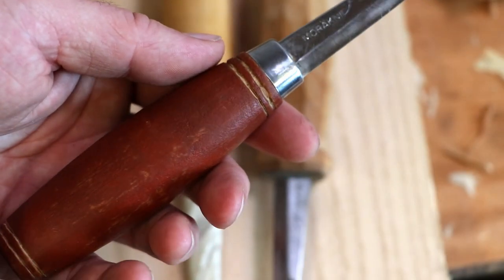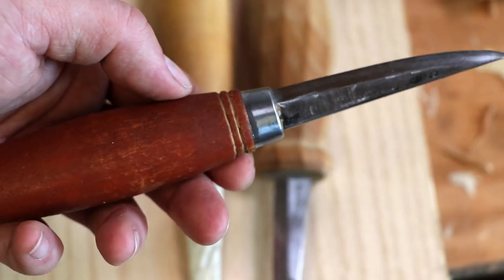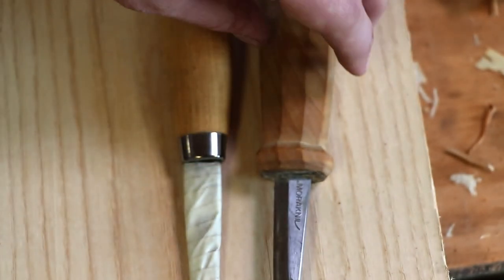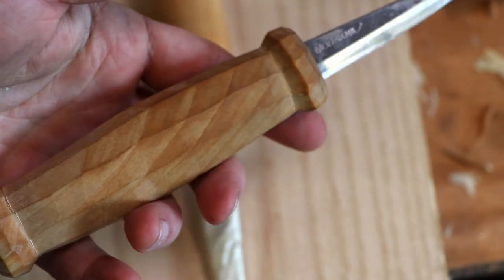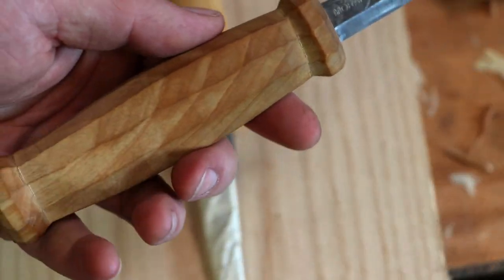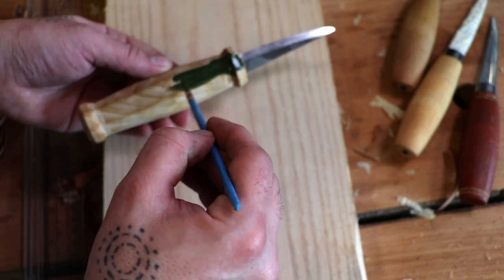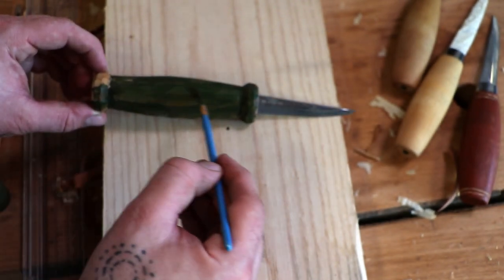If you want these cuts — the chip carving — and you want the nice natural wood colors underneath, you paint the handle first and then make the cuts. With this knife we can paint the handle with some milk paint and then sand off the ridges so we will get a very nice looking knife. This here is some milk paint from Real Milk Paint in the US — this is the Earth Green and it looks really nice.